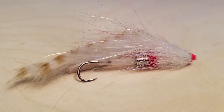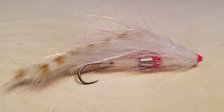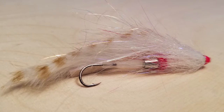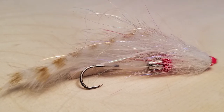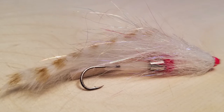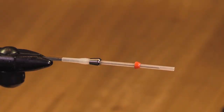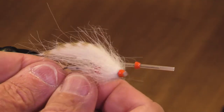Hey, this is Jay. We're going to tie a white ghost tube trout streamer — it's going to be a lot of fun. It's not a difficult fly to tie, and it's a great fly to fish for trout and all kinds of critters that live in still or running waters. So let's get going — the white ghost tube trout streamer.